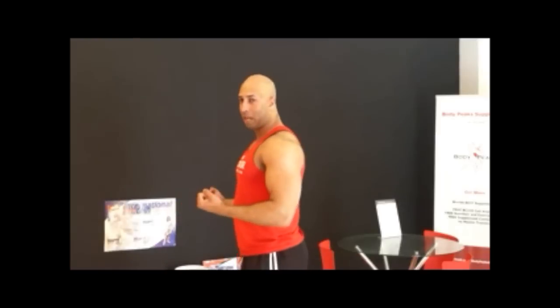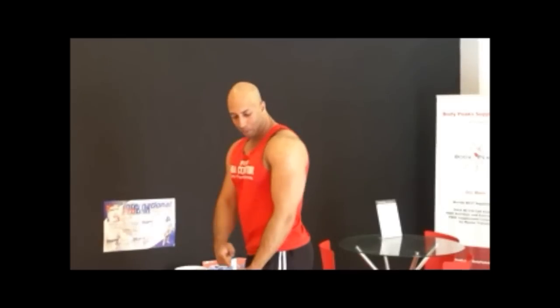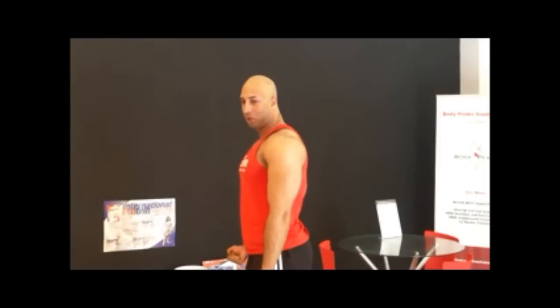Now if you are doing a bicep curl, the weight at the bottom is below the joints. Therefore you can squeeze your tricep, extending your elbows and getting a full range of motion out of your bicep while keeping your body safe.